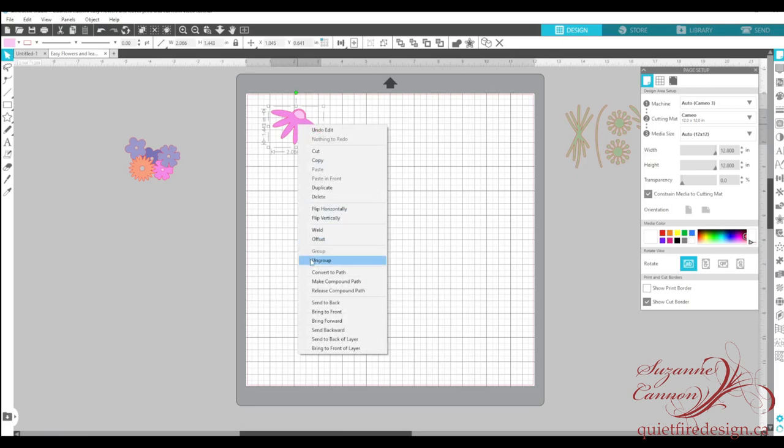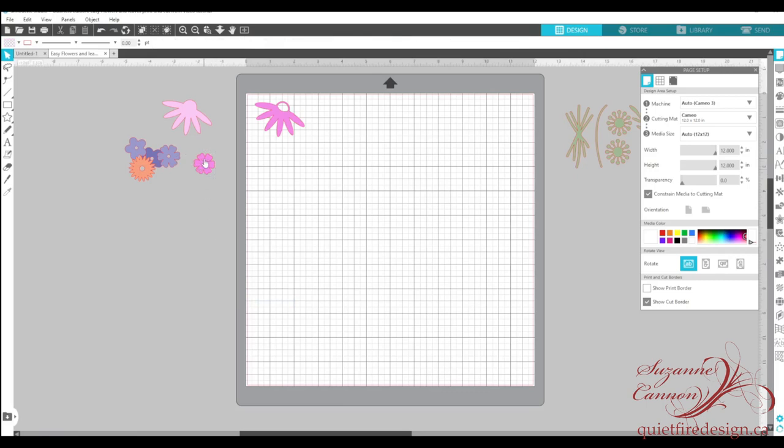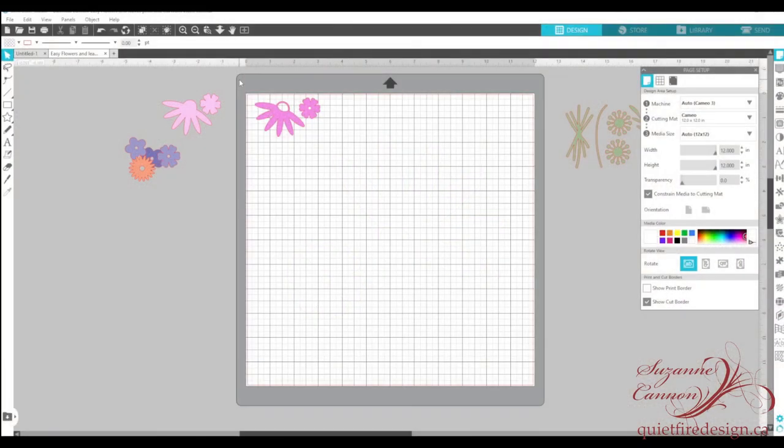So let's look at this flower. Remember that it was grouped together with a piece underneath, and same with the other little one. So we're going to have to ungroup those and cut them separately. I've put the dark pieces on the cutting mat and I'm going to go ahead and cut those.